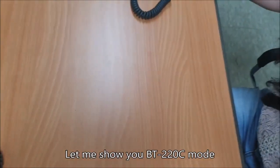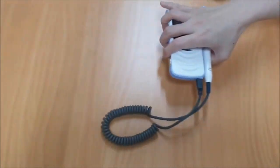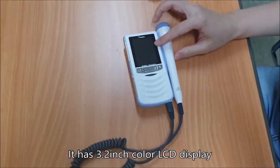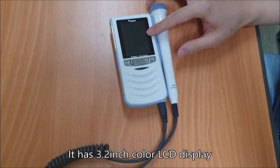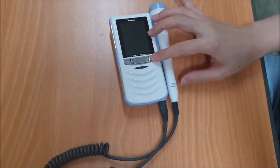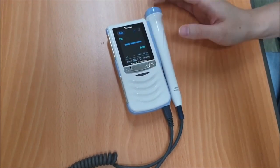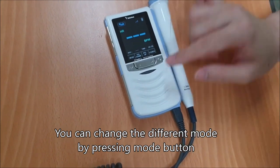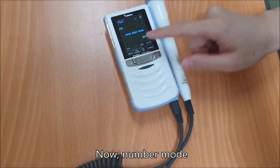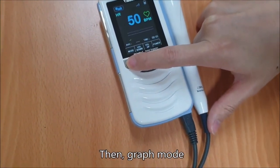Let me show you the BT-220C model. It has a 3.2 inch color LCD display. You can change to a different mode by pressing the mode button. Now, number mode, then graph mode.